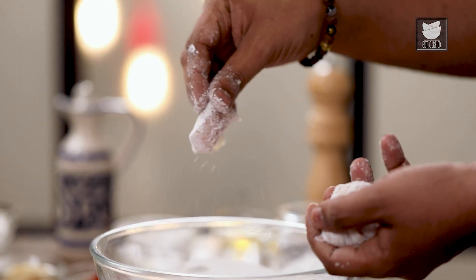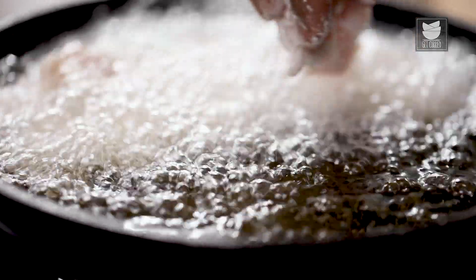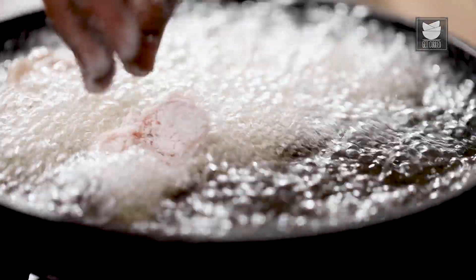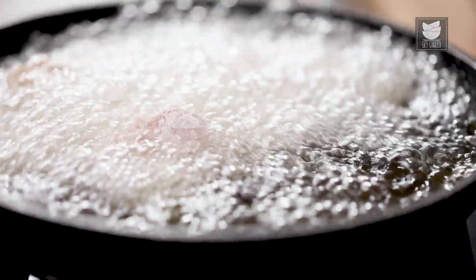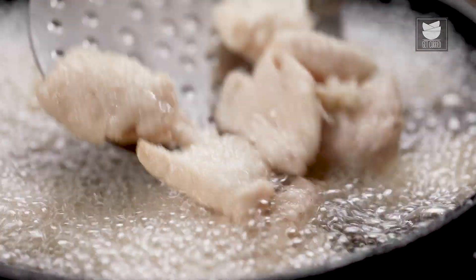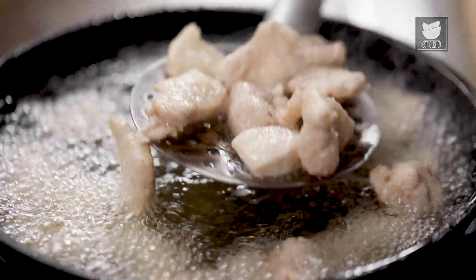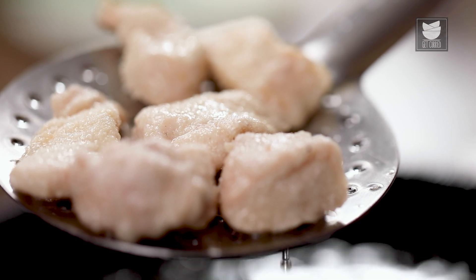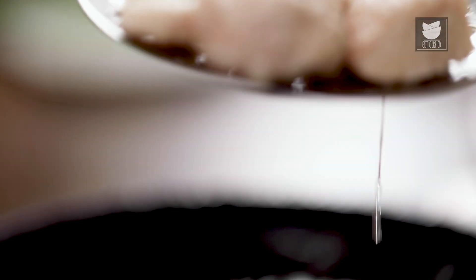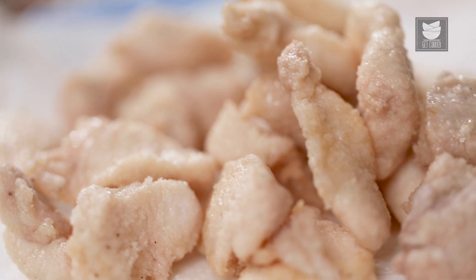Let's dust away the extra flour, and this now gets deep fried. Do not overcrowd the pan while frying, so that the chicken pieces become nice and crisp. Once the chicken is kind of half fried, I'm going to remove this and rest it on a tissue paper, till I fry the entire batch.